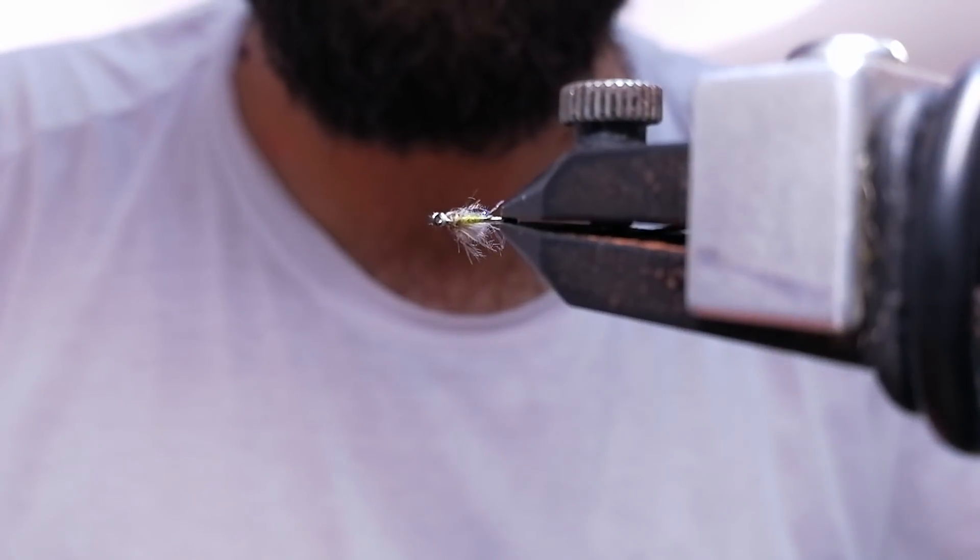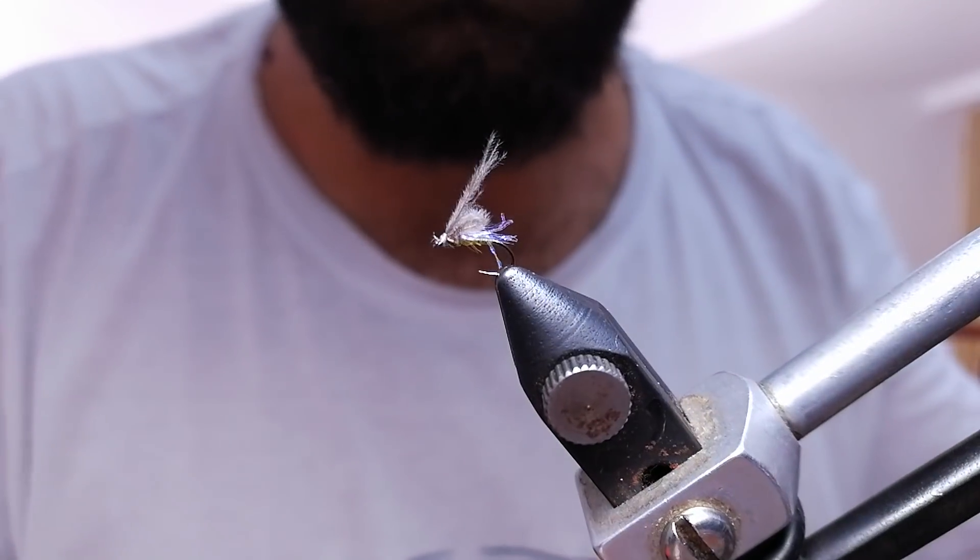And this is it — a small midge fly. Thank you for watching and see you next time.